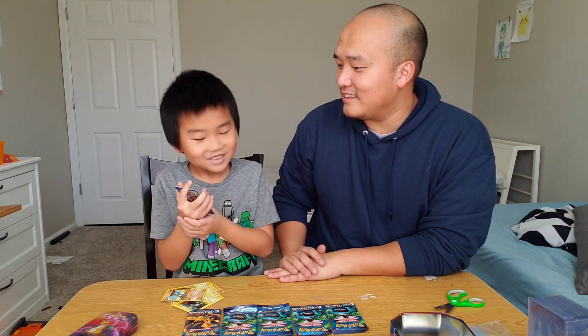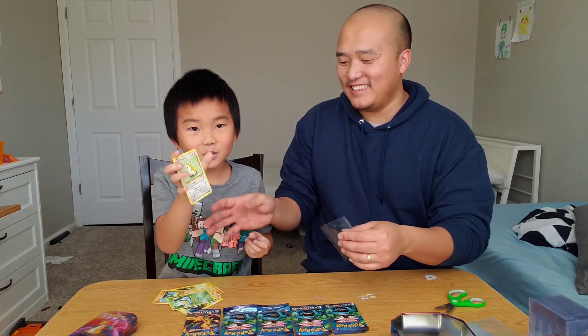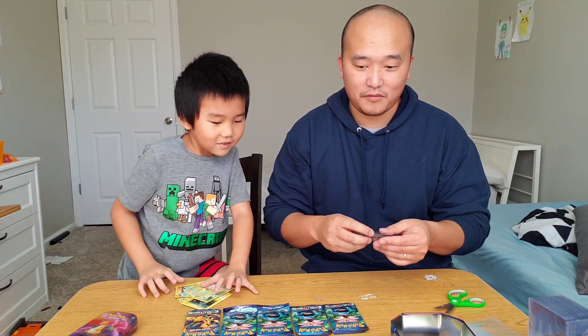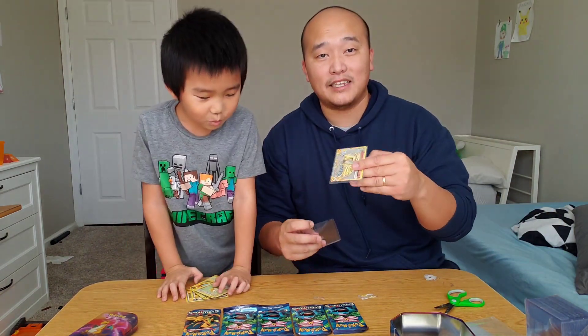It's a blade. No way. Ninetales Break again! Wacky. So we got a Ninetales Break again, guys — we already have one. But that's cool too. Ninetales Break — not bad.